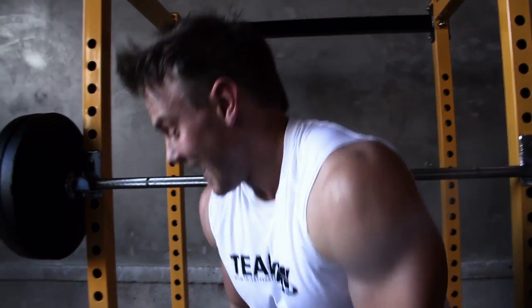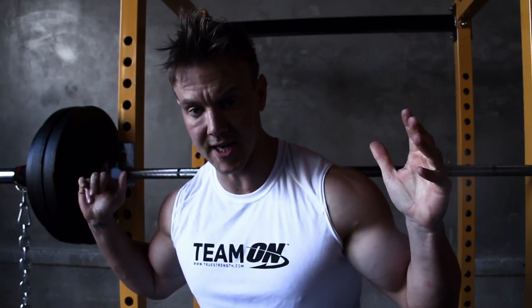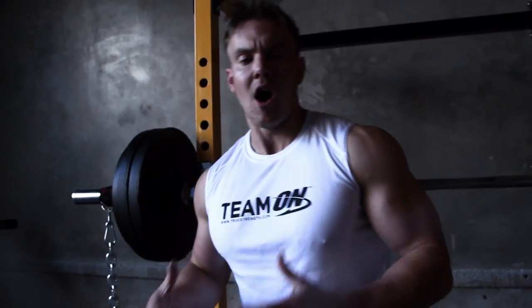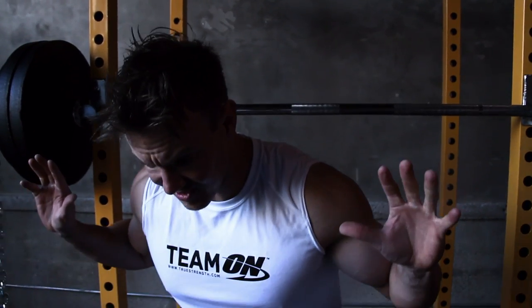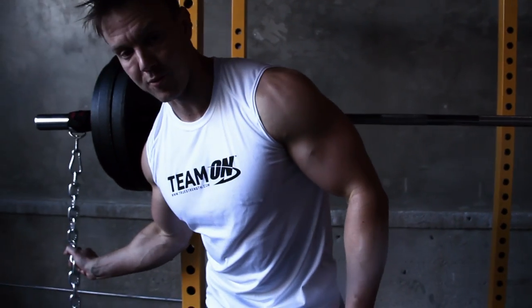Yeah, I felt that a lot more in my core. As well, the lower I got, as the chains rested on the floor, it relieved some of the weight I was having to lift. And as I pushed back up and lengthened the chains, I'm actually carrying more weight — so the exercise becomes easier in terms of poundage the lower I go, and increasingly gets more difficult as I stand back up and lift more of the chain.